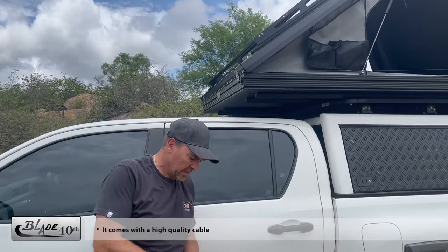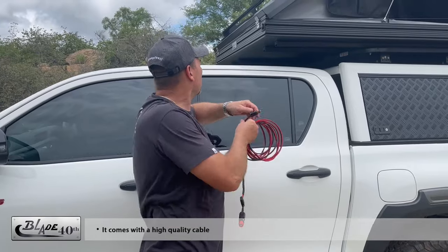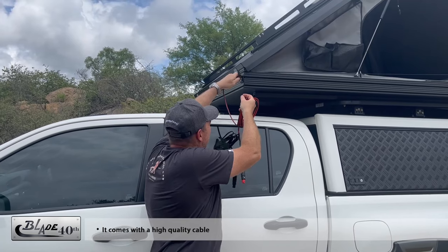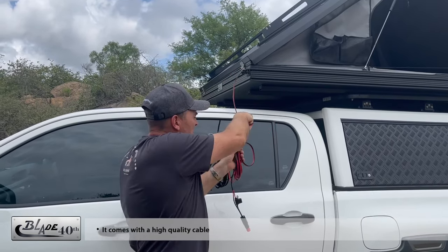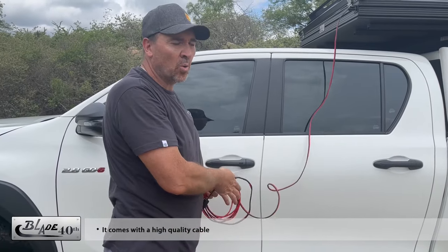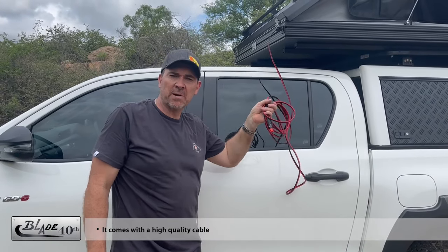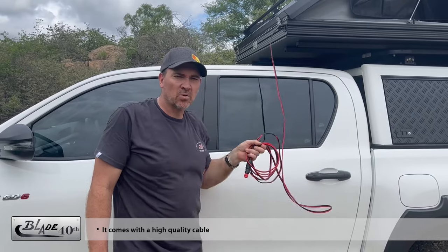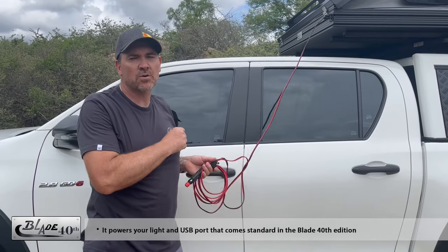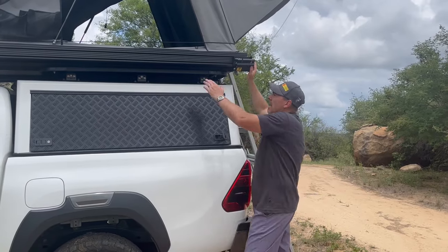The Blade 40th Edition comes with a nice high-quality cable. All you do is plug it into the socket, then run it to your cigarette lighter or, if you've got a different access point at the back of your vehicle, plug it in there. That will power your USB port — which is standard in the Blade 40th Edition — and will also power your light.